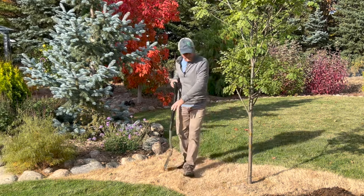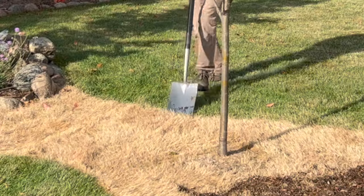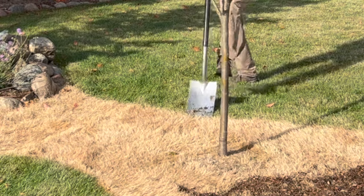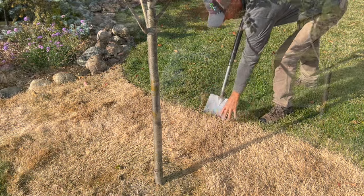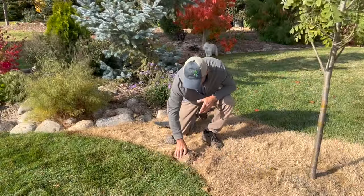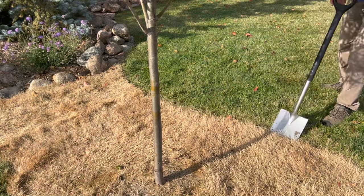Once I've got that grass killed off, we'll go ahead and cut our edging line here. We could lay the boulders right on top where that dead area is, but I like to create just a little trench. That way they're going to seat in there a little bit better and not move.